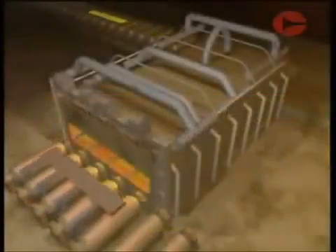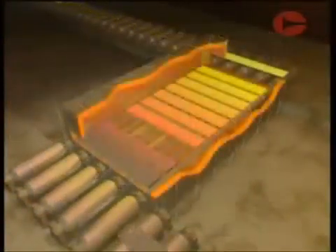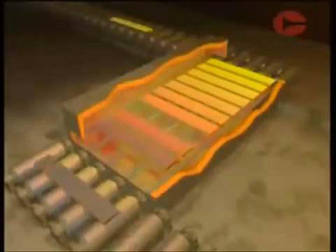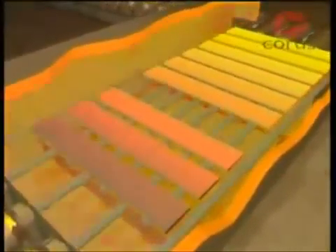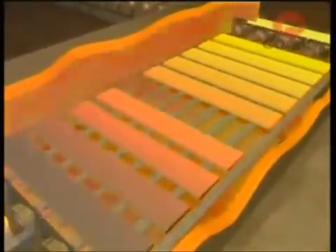Steel is highly resistant to shaping when it's cold, and for that reason it is generally rolled whilst it's hot. To make sure the steel is at the correct temperature for rolling, it is fed into a furnace. Here it travels through several temperature control zones until it's at the correct temperature and ready for rolling.